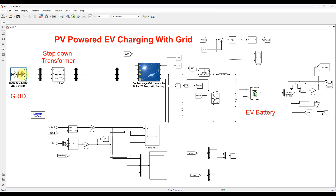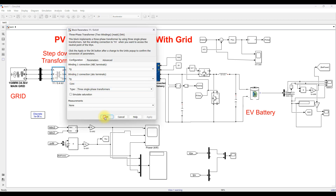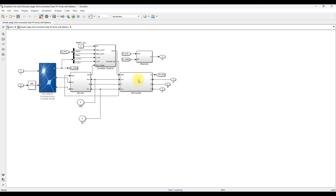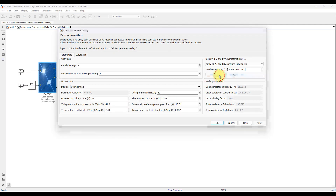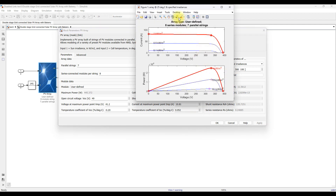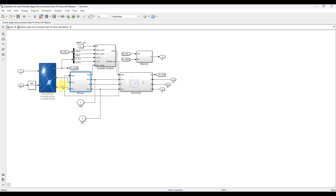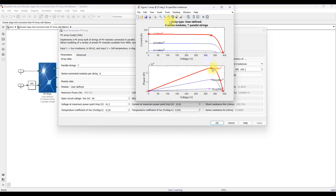This simulation model has a grid of 154 megawatts with a rating of 34.5 kilovolts, stepped down to 400 volts and connected to the point of common coupling. At the point of common coupling we have a PV panel with a rating of around 24.94 kilowatts — approximately 25 kilowatts — connected to a boost converter. The voltage will be boosted from around 329 volts to around 470 volts.